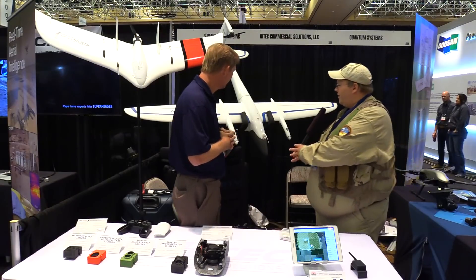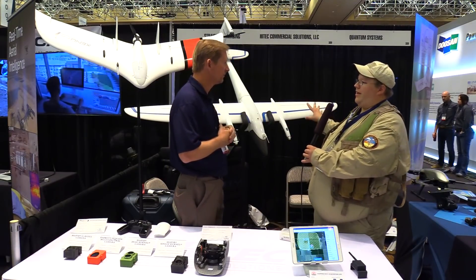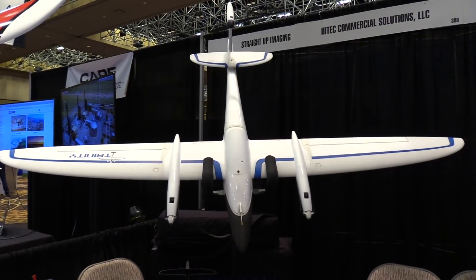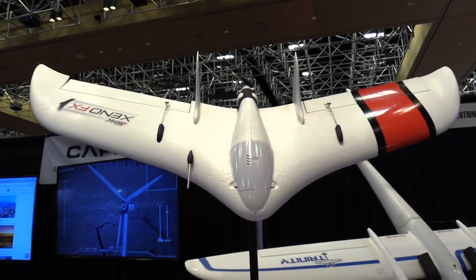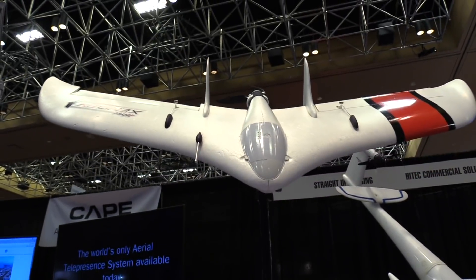The two questions I have are: are these available now, and how much are they? The Trinity is available now and starts at less than $20,000, depending on the sensor. The Xeno FX starts at around $7,000, and again it will vary by what type of sensor you want.